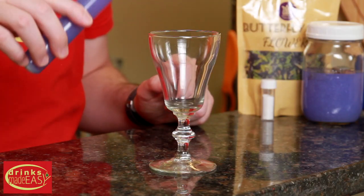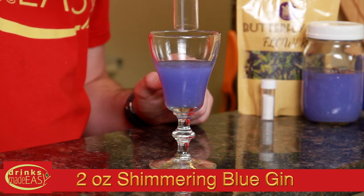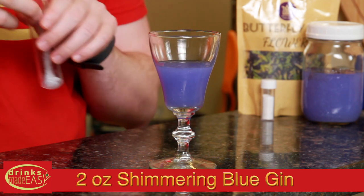To start, we'll add two ounces of our Shimmering Blue Gin. And now for our color-changing element, we have three quarters of an ounce of lemon juice and one and a quarter ounce of St. Germain elderflower liqueur.